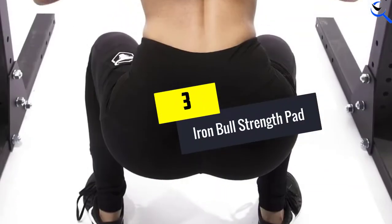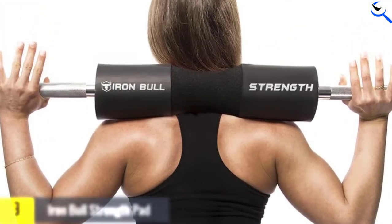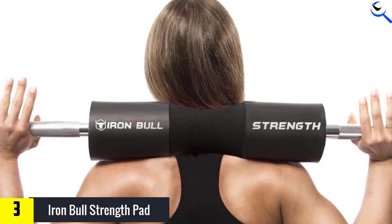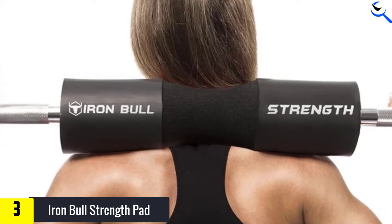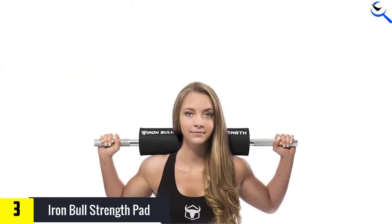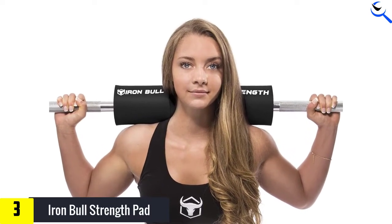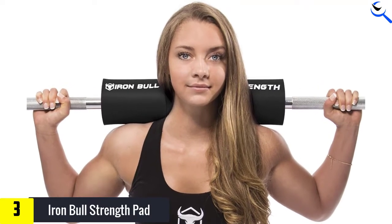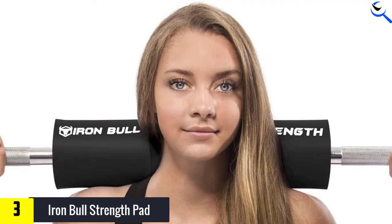At number 3, we have the Iron Bowl Strength Pad. This ergonomic design allows you to perform your exercises pain-free and focus on form while reducing shocks delivered by the flooring during squats and hip thrusts. Advanced squat pads are made of high-density foam rubber that absorbs energy when applied with force onto surfaces such as bars or floors, helping reduce discomfort. The matte finish ensures stability, preventing slipping off your shoulders.